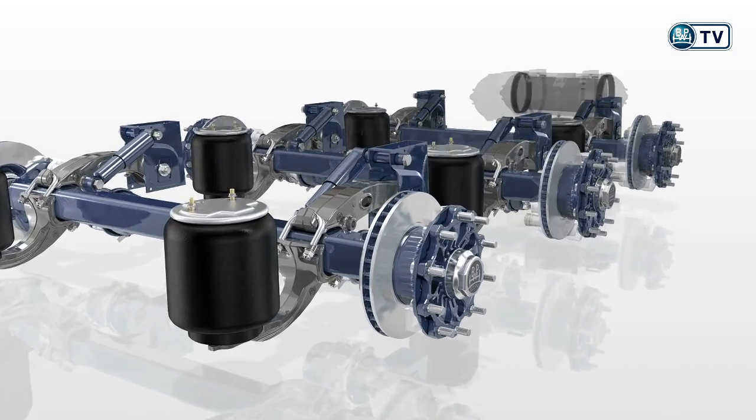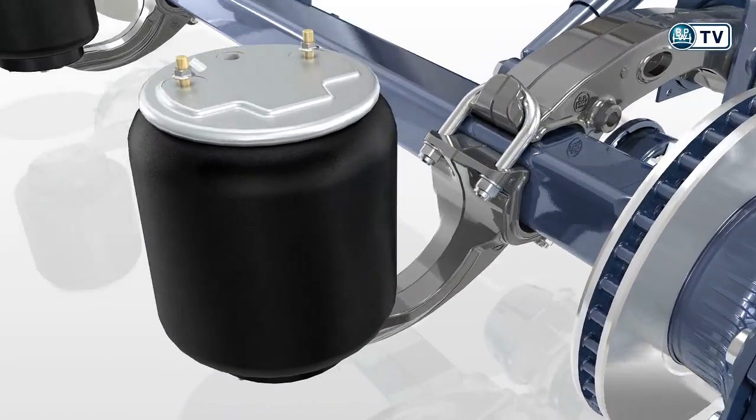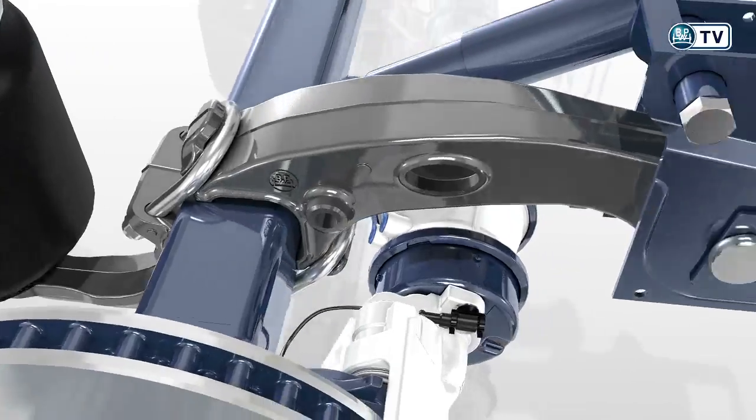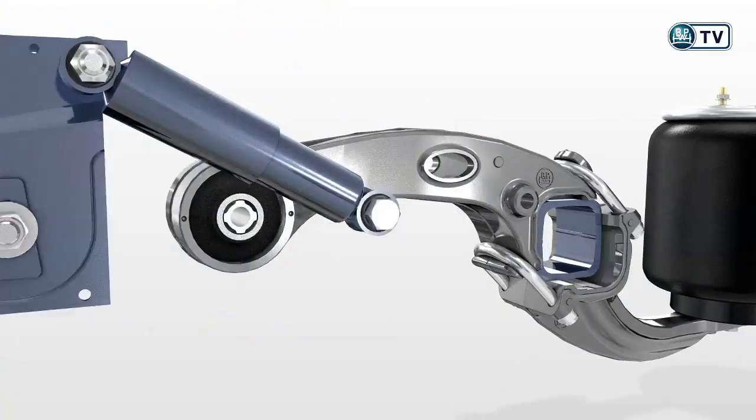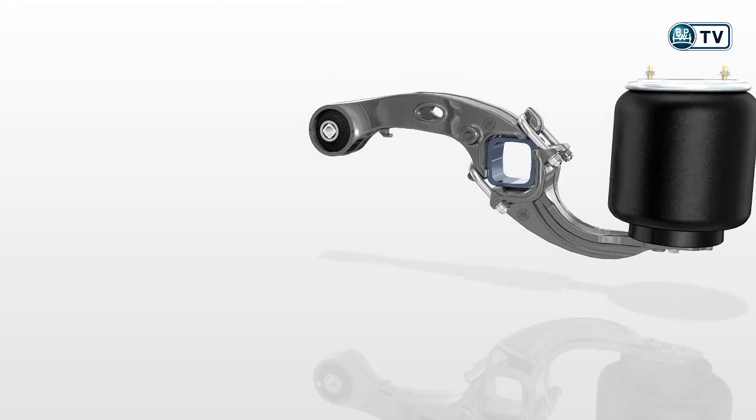New modular air suspension plus new light air tanks linked in an optimally synchronized system. The BPW Eco Air Compact is the new benchmark for 9-ton axles in on-road use.